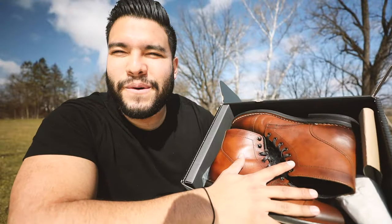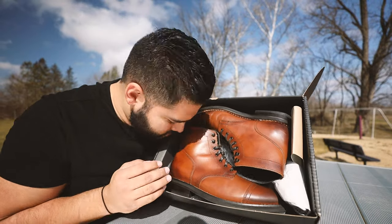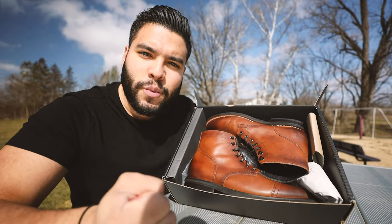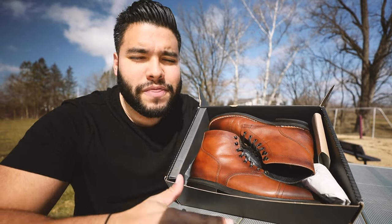I've already unboxed it because I was too excited — it came in a cardboard box, all wrapped up beautifully, and I kind of ripped the wrapping apart. When you unbox the Thursday boots, you get this whiff of just genuine leather — like pure American craftsman. I have never said that with a pair of boots before, but that's exactly how I feel.